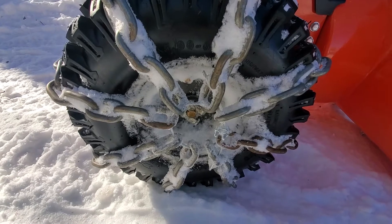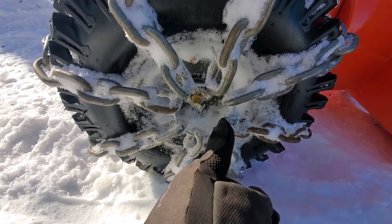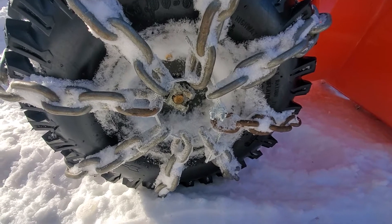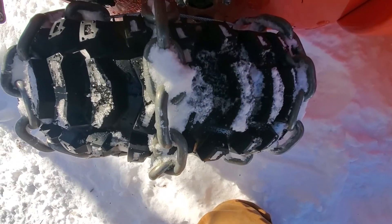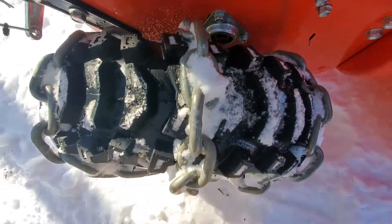Then I grabbed some eighth-inch aircraft cable — just a little bit of it — and the little saddle clamps. I put a vice grip on one end, stuck the other end in the vise, and just pulled on it. So that it wouldn't rub on the inside, I made the loop a lot bigger. It seems to work pretty good.